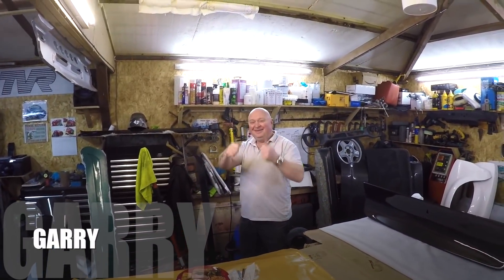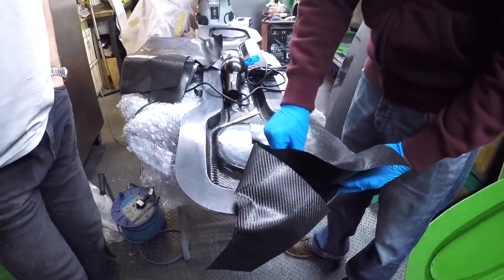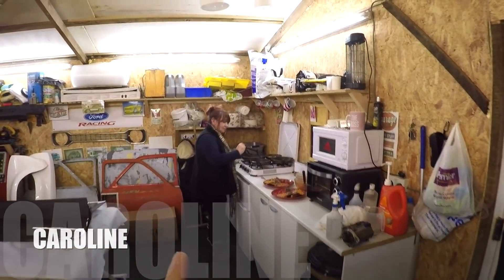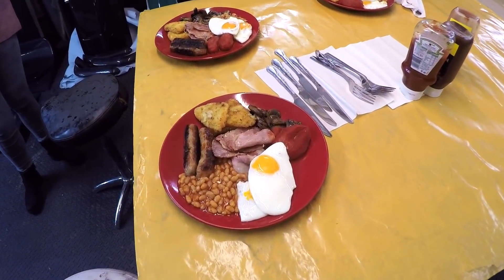We've made it to our destination where we join Gary. Got Ian over here who's actually making a carbon fiber piece at the moment. Wayne's here as well, and Caroline who has very kindly just rustled us up a fried breakfast. There's no better way to start the day. We'll tuck into this grub and go check out Gary's Mark 1 and some of the beautiful carbon fiber parts in this room.